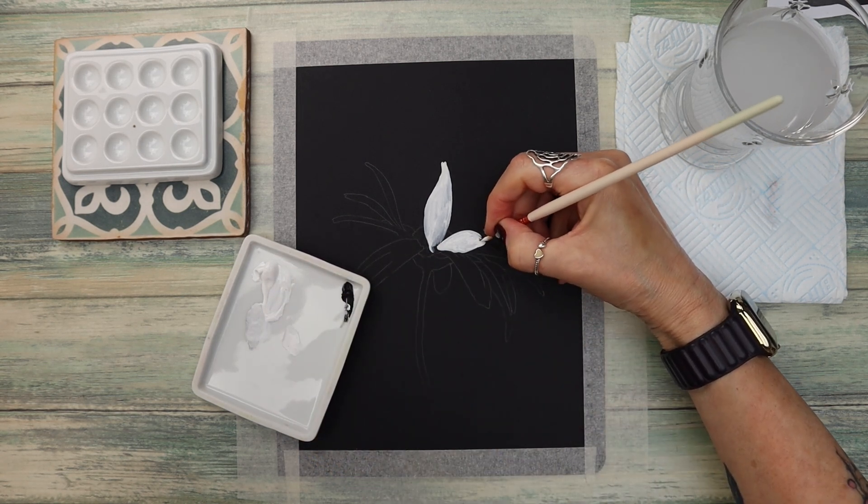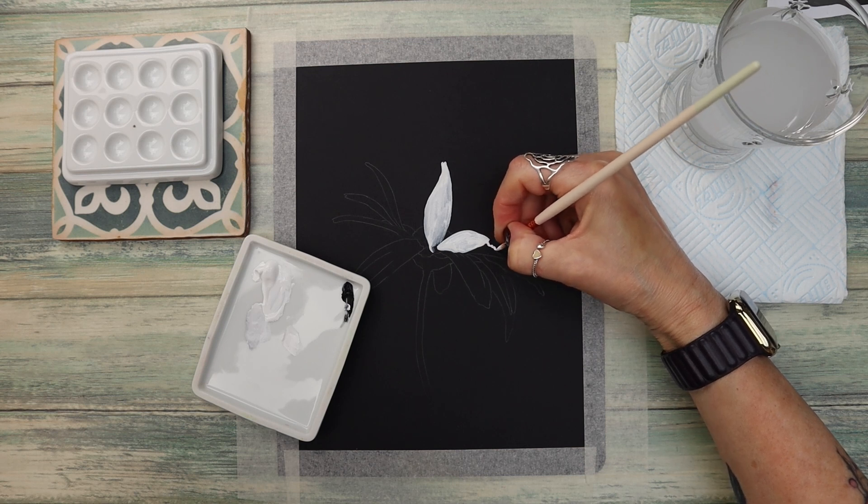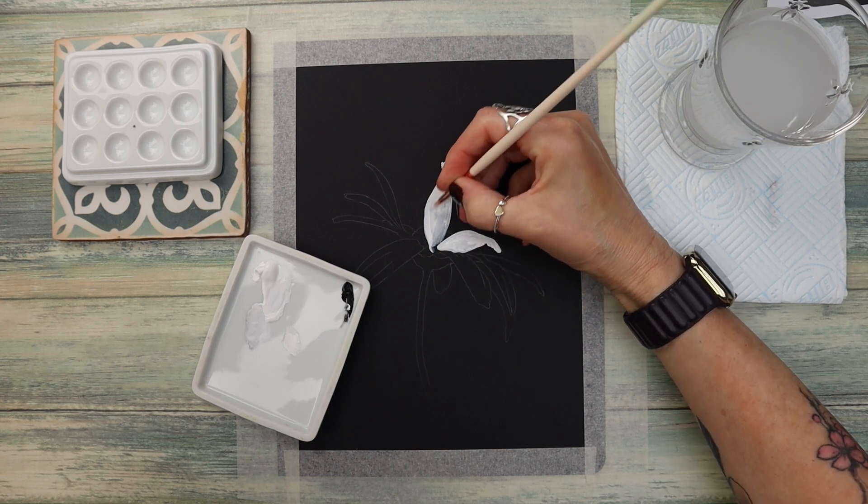One of the things I really enjoy about working with gouache as a watercolour artist is that you don't have to negative paint — you can add your white paint as a colour without having to paint around it.